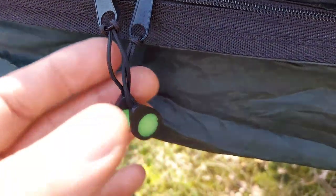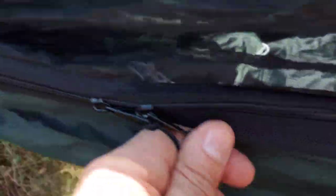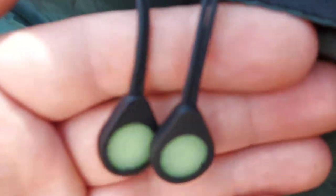A little modification I did was adding glow-in-the-dark zipper heads. It's just handy so that at nighttime, in the middle of the night, you can see where the zips are. They weigh nothing at all, and they do glow in the dark quite well — really handy, you can always see where the zips are.